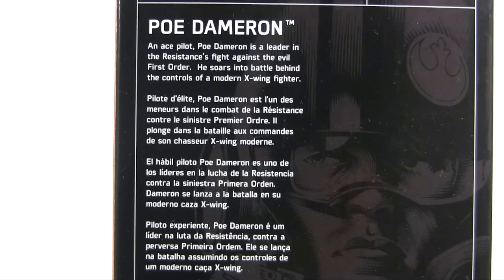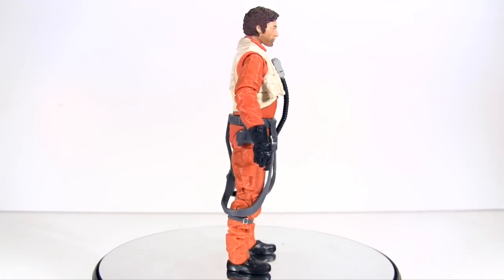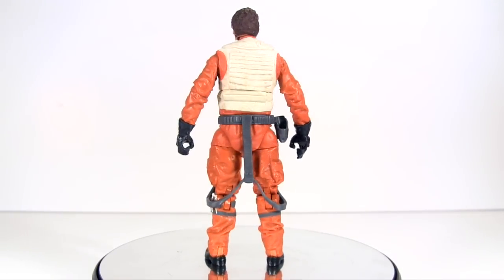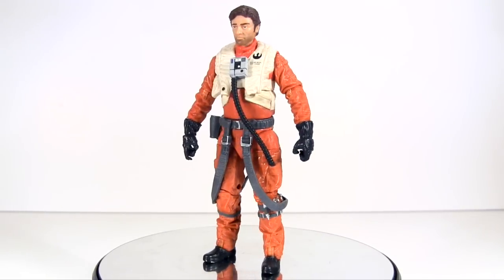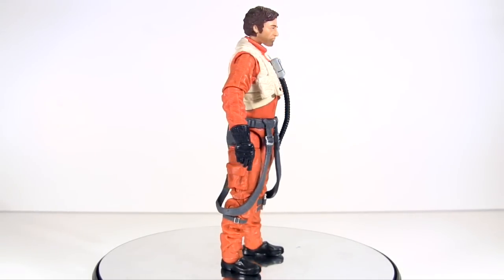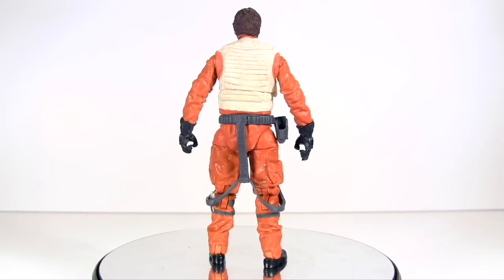He soars into battle behind the controls of a modern X-Wing fighter. Here is Poe out of packaging, and with Captain Phasma proving to be a bit of a flop, it seems the tide has turned in Poe's favour. Half the internet is declaring him a badass. Watching the movie, he didn't do anything to prove that to me, but unlike Phasma, he didn't prove he wasn't, so that's enough for those who want to clutch at straws to declare him the new Han Solo.